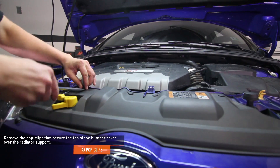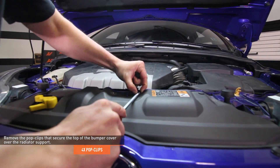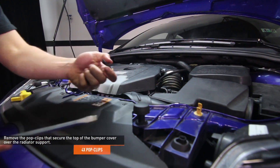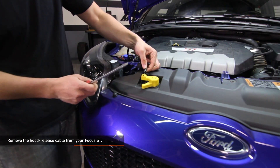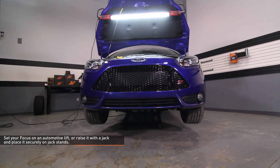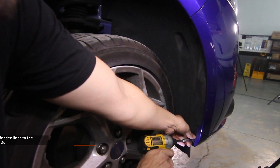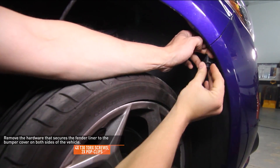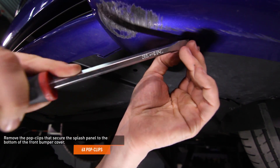Remove the four pop clips that secure the top of the bumper cover over the radiator support. Remove the hood release cable by prying the cable stay out of the clip on the bumper and slipping the cable end out of the hood release lever. Set your Focus on an automotive lift or raise it with a jack and place it securely on jack stands. Remove the hardware that secures the fender liner to the bumper cover on both sides of the vehicle. Remove the six pop clips that secure the splash panel to the bottom of the front bumper cover.